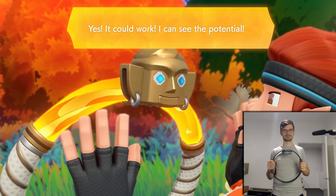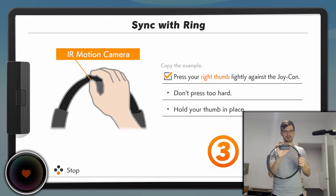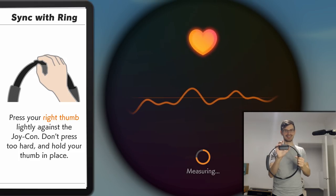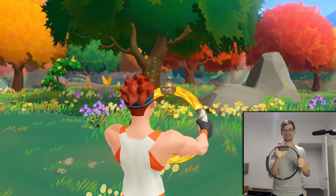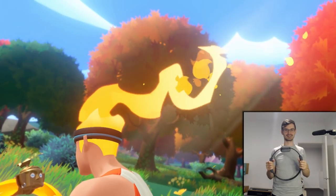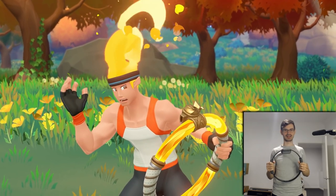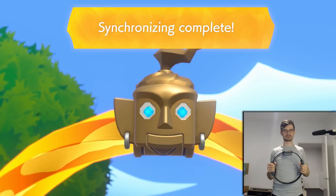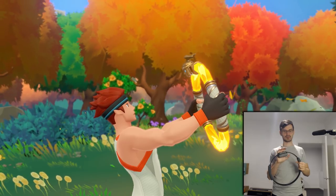Yes, it could work - I can see the potential. Could you try holding your right hand over me? Wait - how does it recognize the right hand? Please do not move your thumb. No way. I did not know it could do that. Is it actually measuring my heart rate through the... Oh my God. This is kind of scary that it could do that the whole time. You could abuse that for horror games.